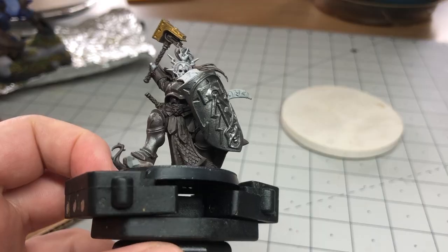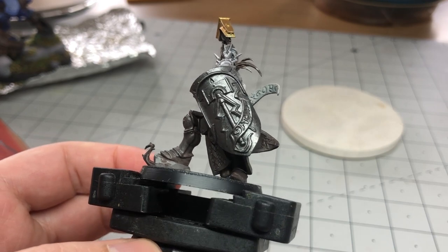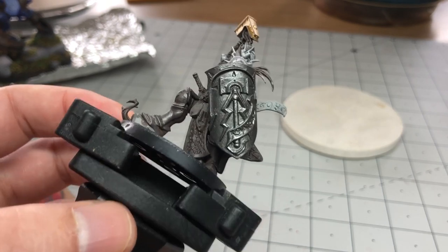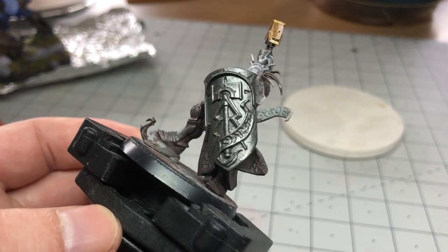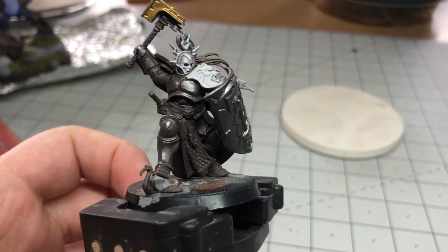So I started off by priming a Stormcast shield with just Iron Warriors from Games Workshop. This is a model that I wasn't super happy with the brush-on primer job that I did. It's kind of thick and gunked up the details, and while this normally wouldn't be ideal for a miniature, I thought for testing rust it was pretty perfect.